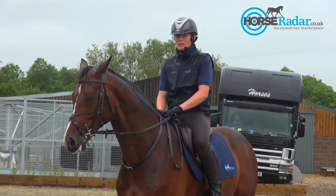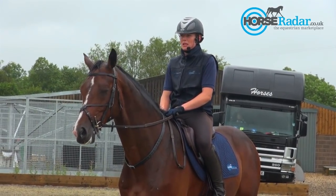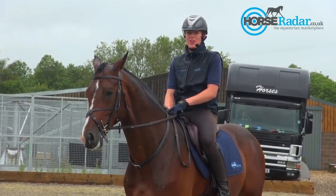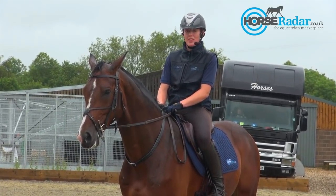So I'm now ready to start jumping him. I'm going to start off with a grid. This is because the day before a competition, I try not to over-jump the horse with fences that are too big. It's really an athletic exercise to get them using their bodies in the best way that they can.